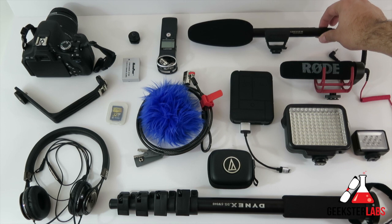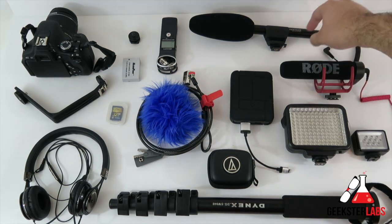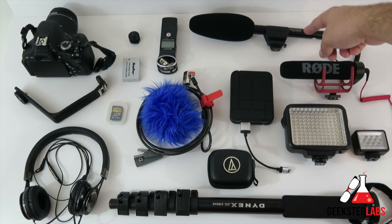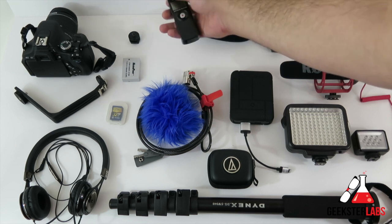I'll strap the light to the top of the camera, and on top of that I'll be putting the boom mic — the Sennheiser MKE 600. I just reviewed this recently and Sennheiser was nice enough to let me hold on to it a little longer so I could use it at the show. Really good audio. And on the side of the arm I'm going to be attaching the Zoom H1 recorder.